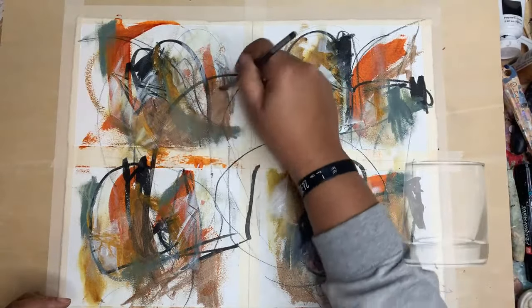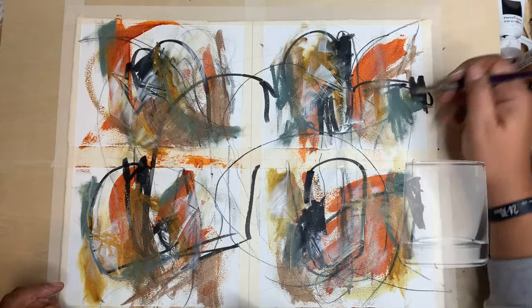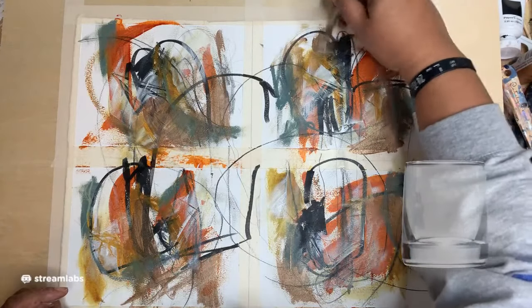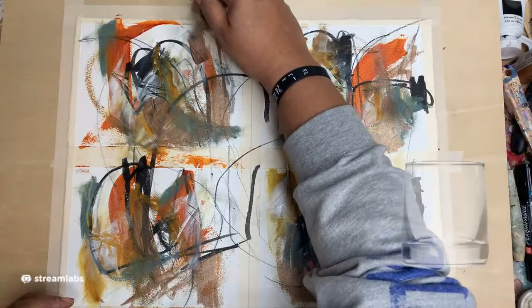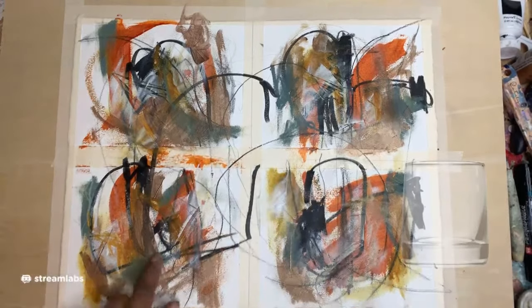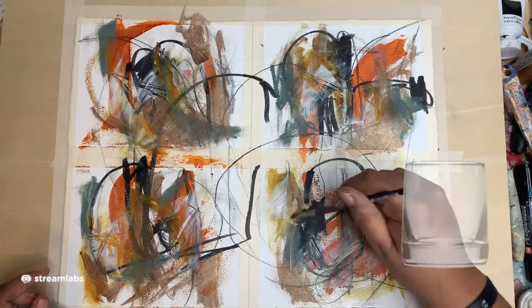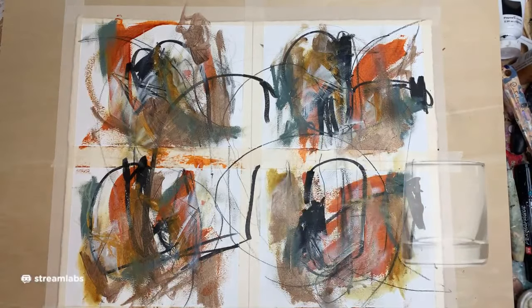I'm going to add some over here as well. I also stick to my three rule — if I add a color into a piece, I try to add it in three places. It just gives it more balance. That dries really fast.